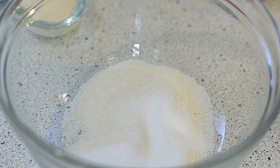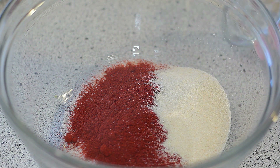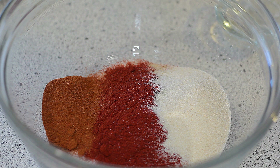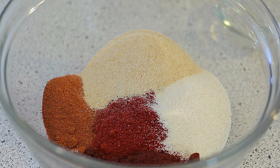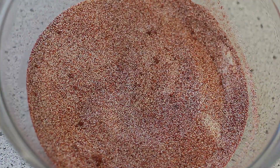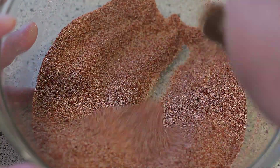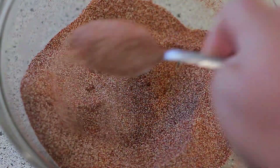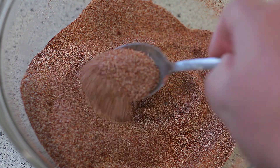Let's go ahead and combine all the ingredients and mix them well. What we're looking for is an orange look to the rub. And once everything's mixed well, we can go ahead and store it in our favorite jar or bottle.